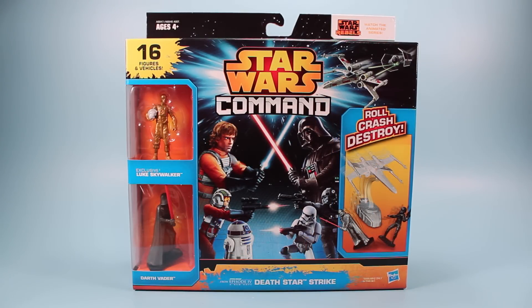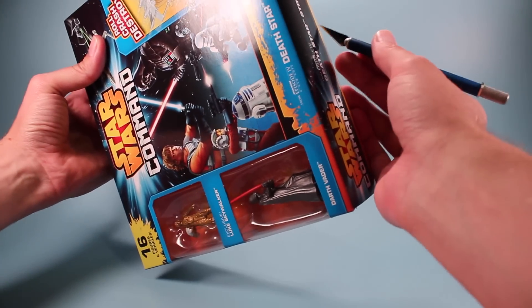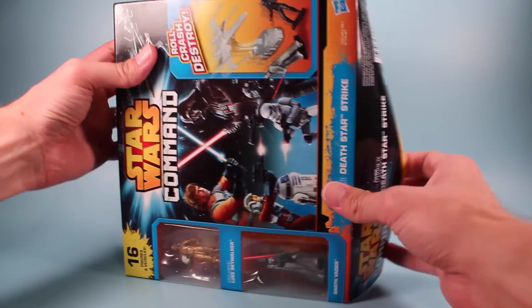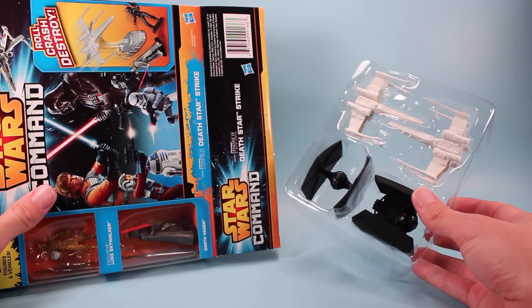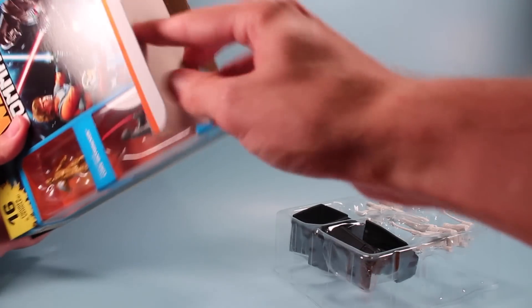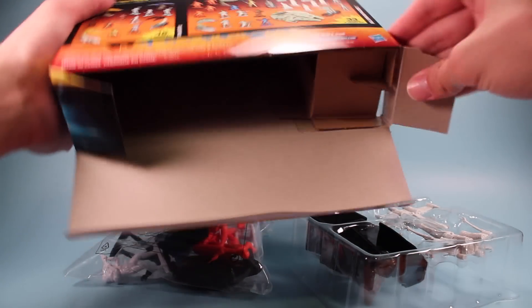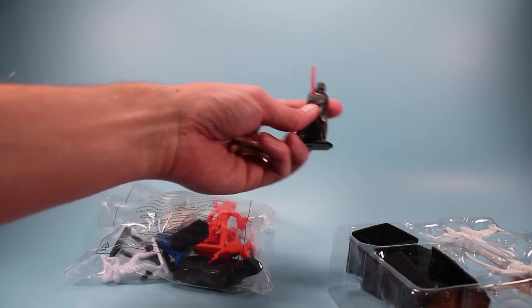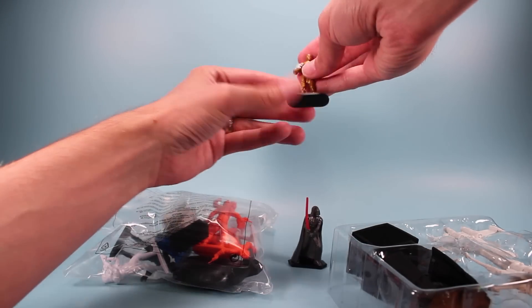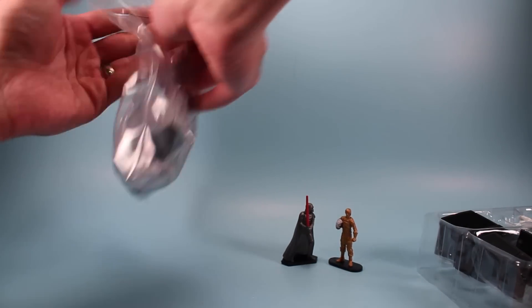Let's open the Death Star Strike box now and really see what we're into here. I'll try the bottom with my trusty X-Acto blade. We're going to get some vehicles, and they're already looking a little flimsy compared to what I'm seeing on the box. A baggy full of Army Men — brightly colored, didn't expect that. I've got a couple more figures on the box I'll tear off. So we've got Darth Vader and Luke in gold, which are probably the highlight figures of this set, and again this baggy just full of stuff.